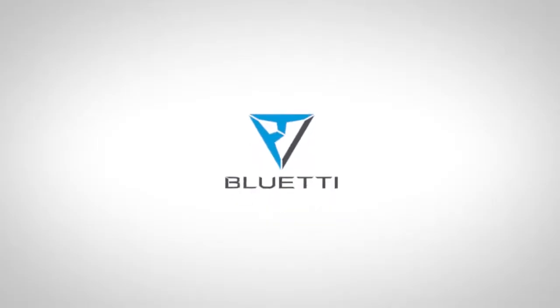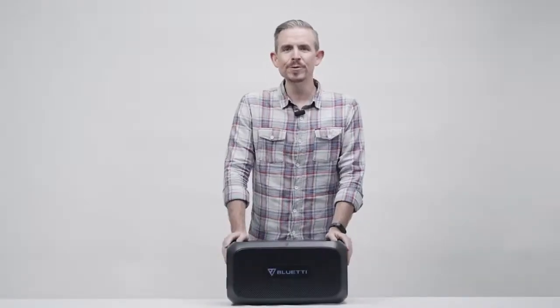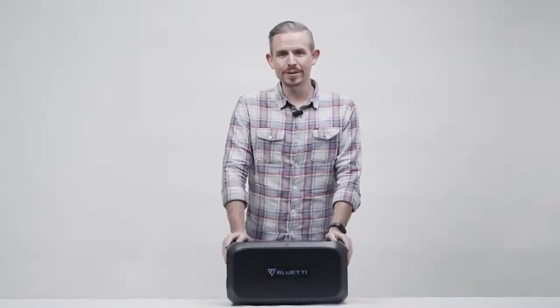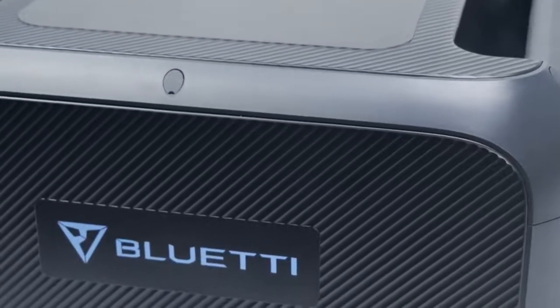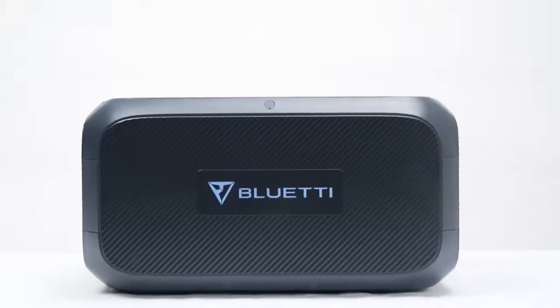Blue Eddy delivers convenience to you with easy power access. Welcome to Blue Eddy Support. This is the official Blue Eddy B230 battery module, perfectly compatible with AC200 Max, EB150, EB240, EB200P, and so on.